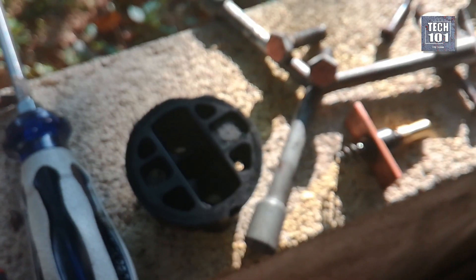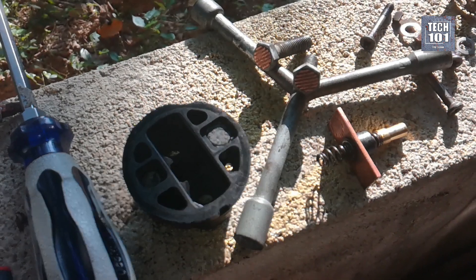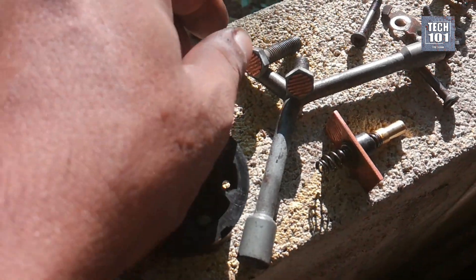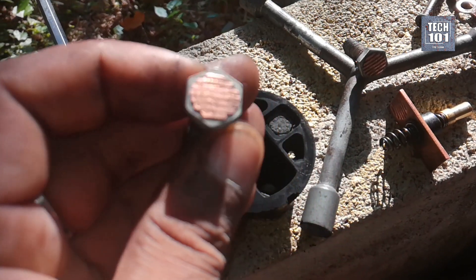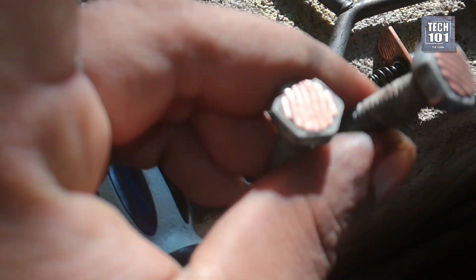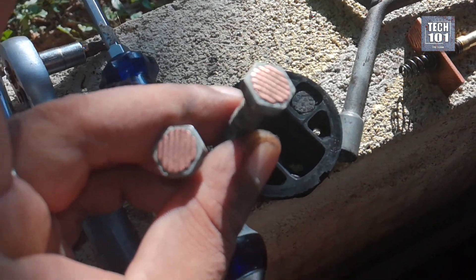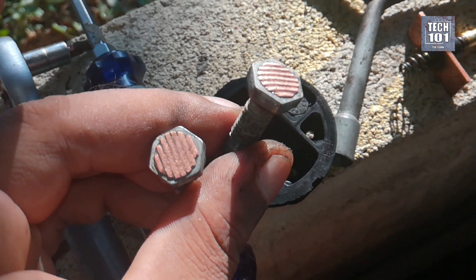After opening, I noticed heavily worn contacts of the switch. Both nut heads were worn and their heights were obviously reduced. The copper plate bearing on them was a bit worn but okay to keep. So I figured that the copper plate was not bridging the two nut heads because they were not at the correct height due to excessive wear and tear.